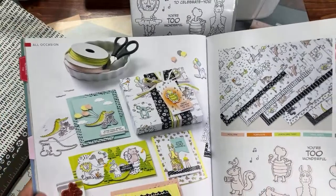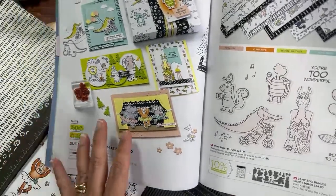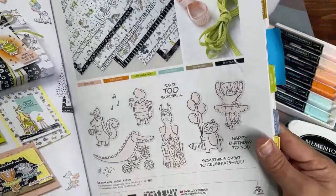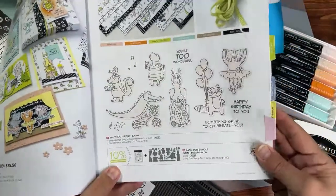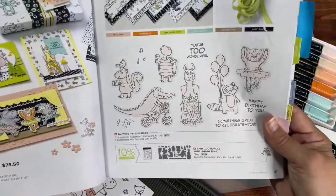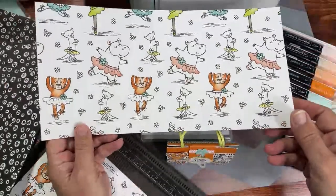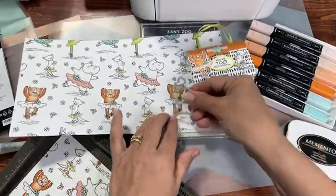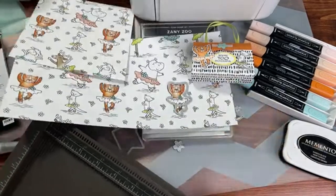This workshop series is unlike the others because it's going on for two months. I usually focus on one product bundle for one whole month, but because I was traveling, we're doing this for the entire month of June. We're going to keep working with Zany Zoo. The stamp set and the whole suite is called Zoo Crew. You could just take the paper and use the dies, or we're going to go ahead and stamp it.